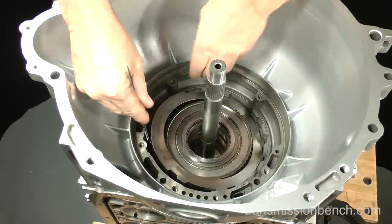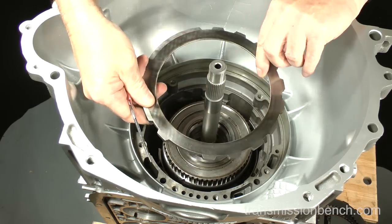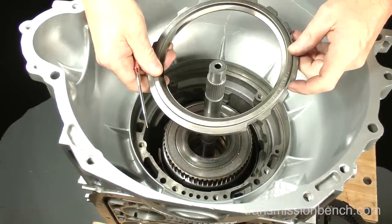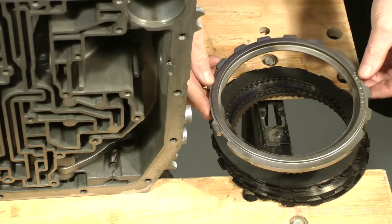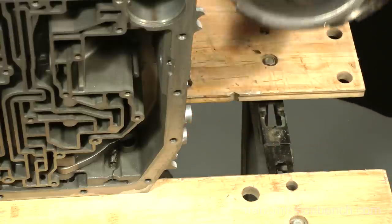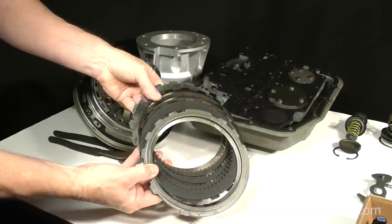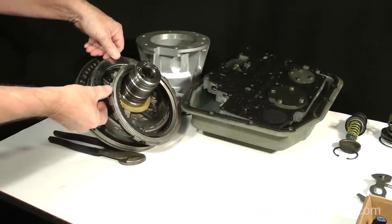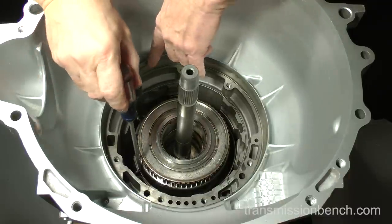Finally, lift out the end plate and place them in the same order as removed onto the pump. Use a screwdriver and one hand to help remove the overdrive band.